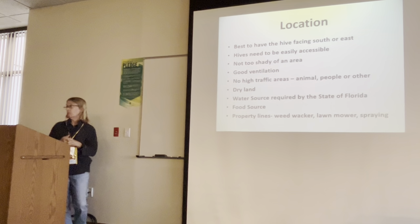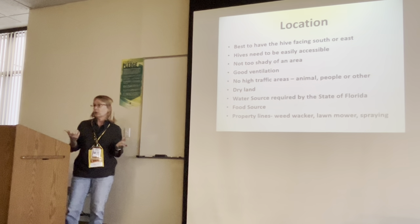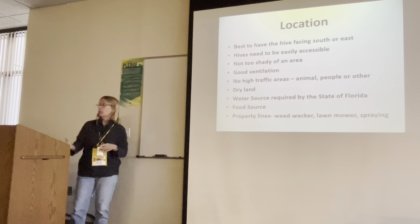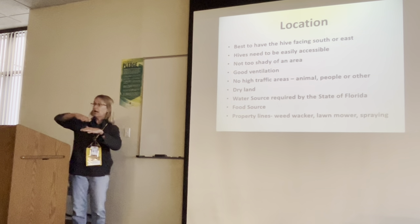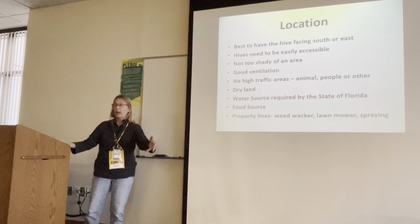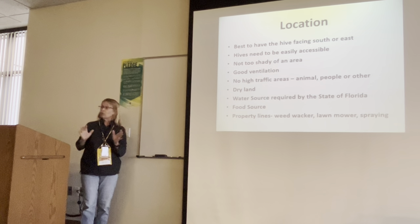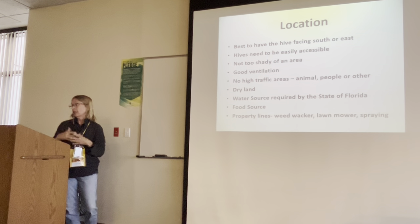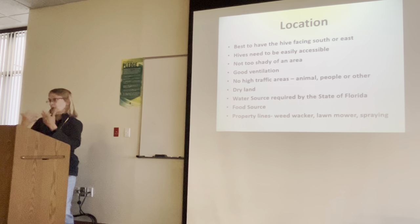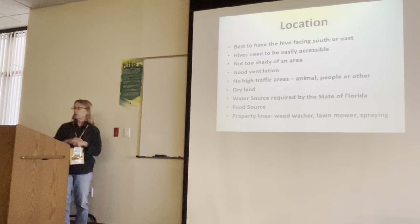Dry land is another thing. Florida has very rainy events where you can get four to six inches of rain, and then the area floods. The problem is, even if you have your hives up on blocks, the ants are going to come up out of the ground and into the hives. You'll lose your hives because bees don't care for ants and they're going to abscond. Ants like the brood area for protein and the nectar. Make sure you have a high and dry area.